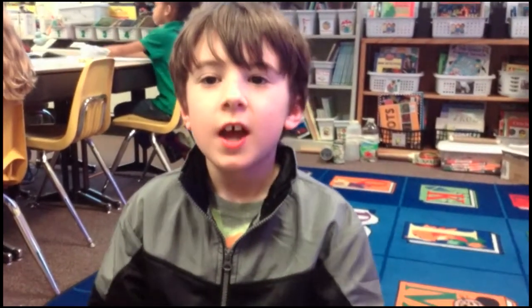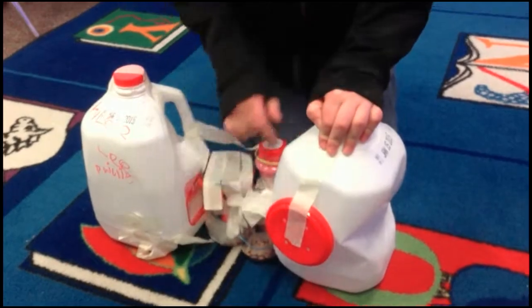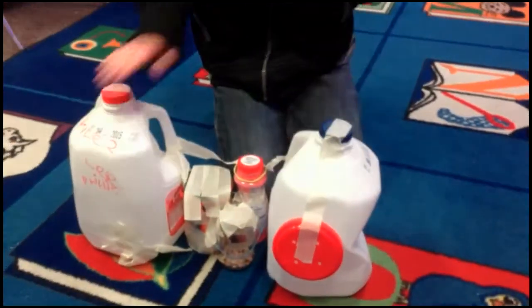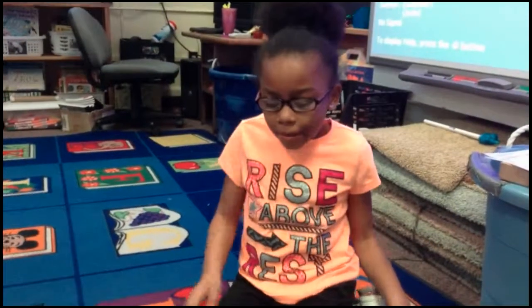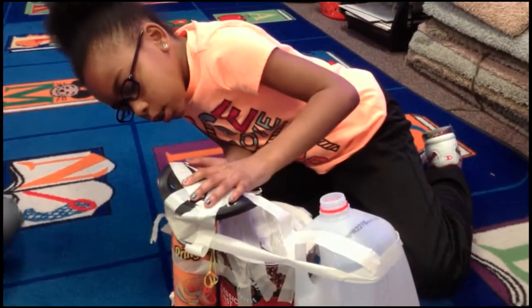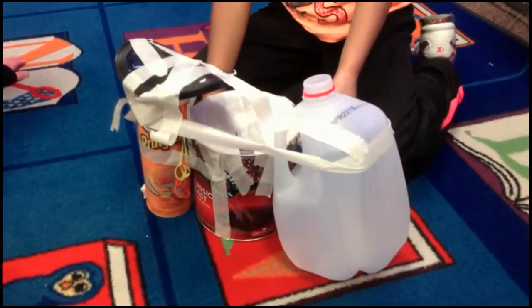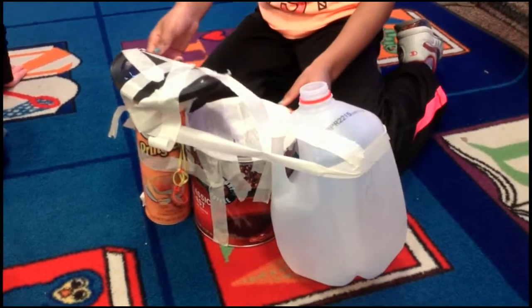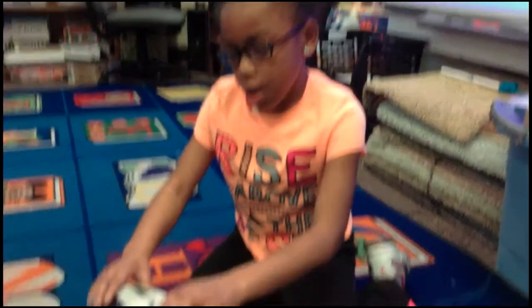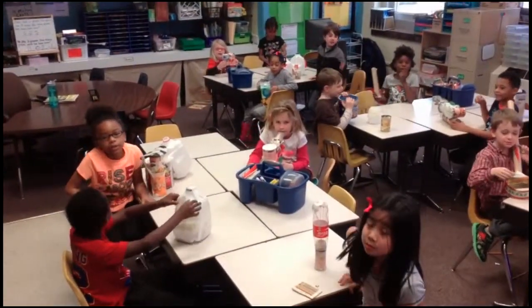We made instruments out of recycled materials. My instrument is made out of plastic, metal, and glass. My instrument is made out of tape, chip bottles, coffee, and tape. This is how our instrument is made.